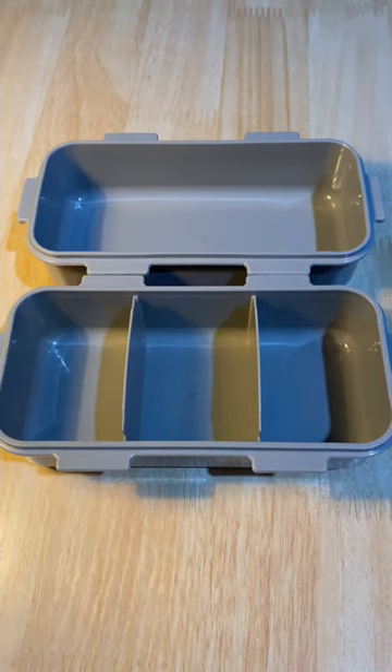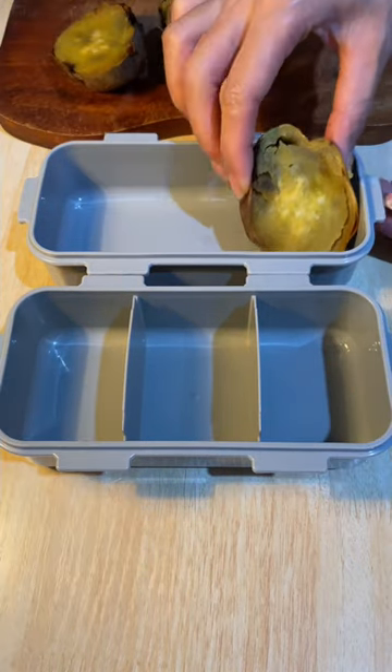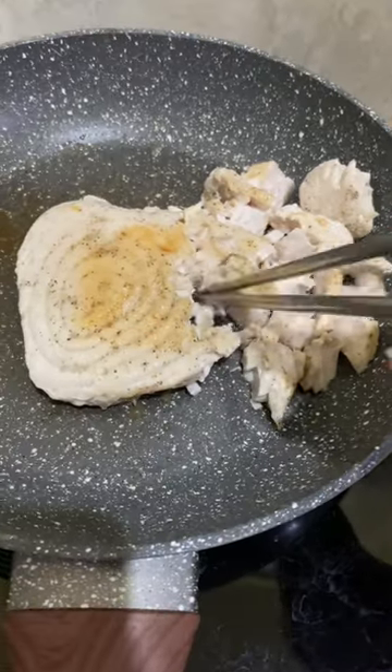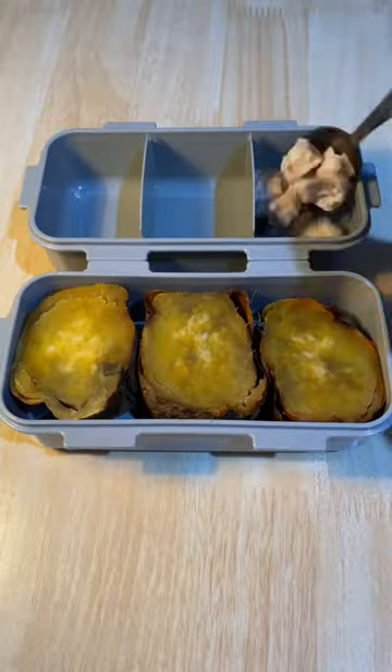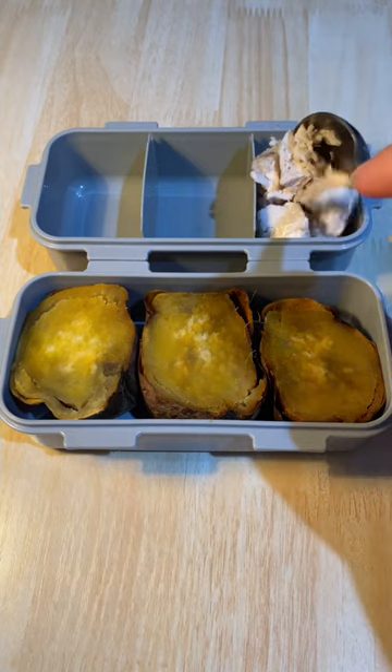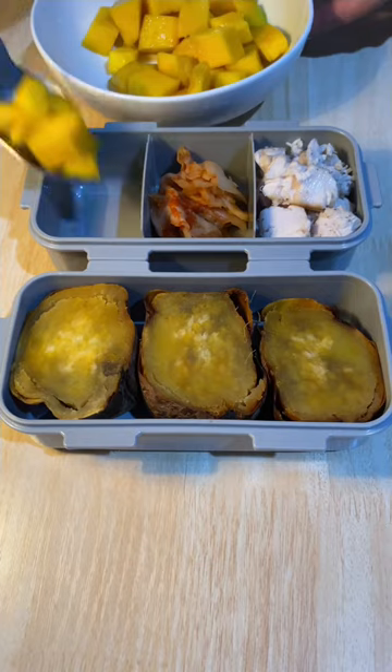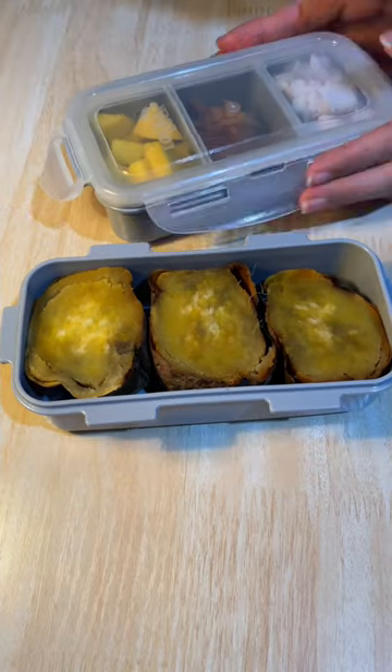Time to pack lunch for myself. For my lunch today I have baked sweet potato — I cut it so it can fit into my bento box. I have some marlin steak chunks which are seasoned only with salt and pepper. Let's enjoy them with some kimchi. For the fruit today I'm packing some bite-sized mango pieces because it's mango season right now.